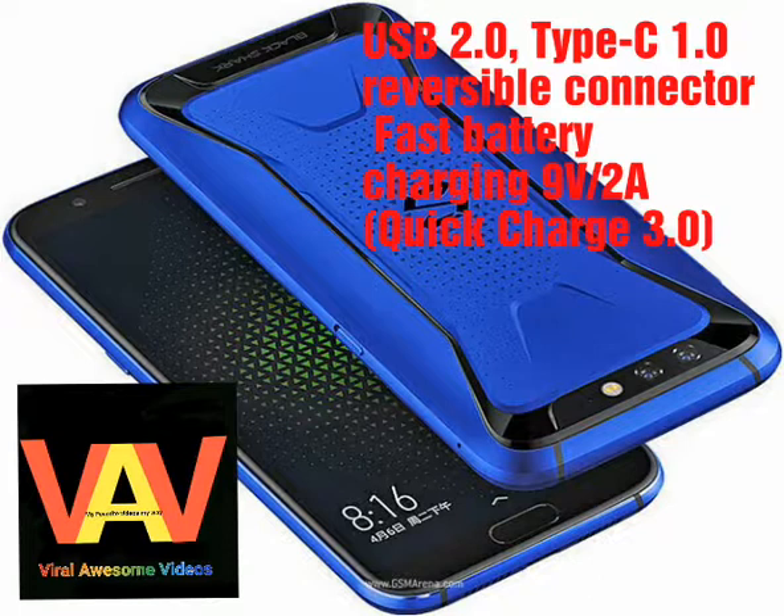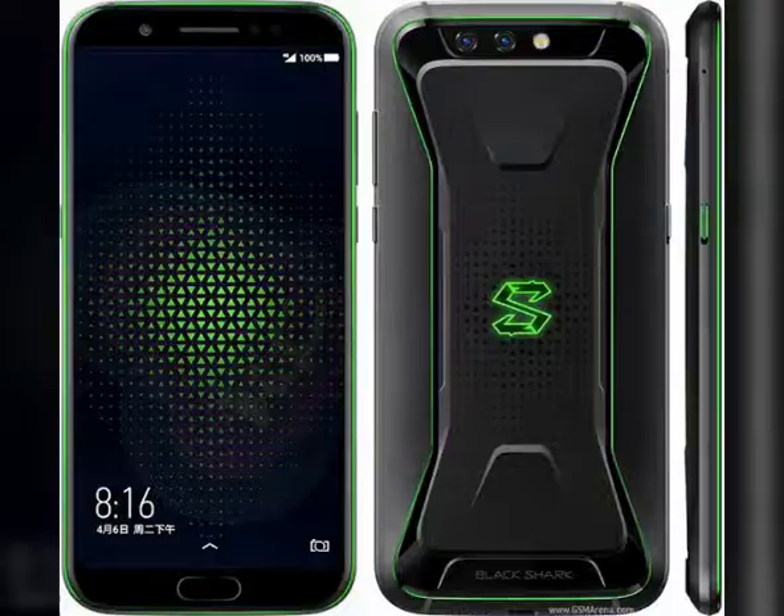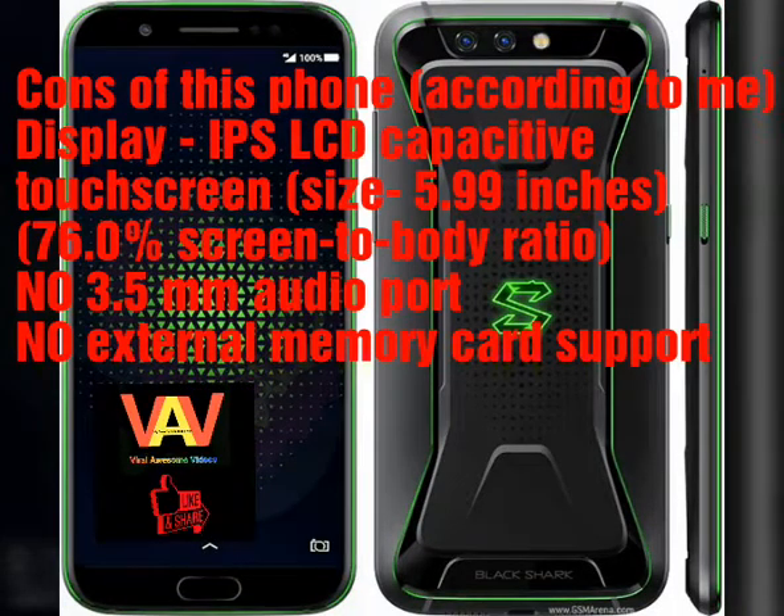The non-removable lithium-ion 4000mAh battery also supports fast battery charging 9V/2A, Quick Charge 3.0.